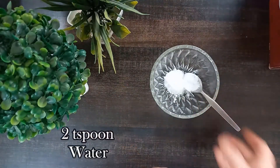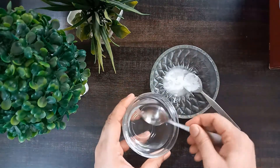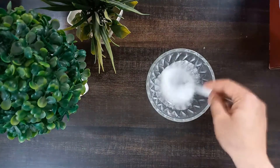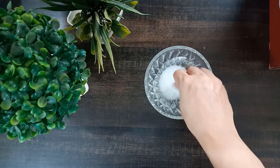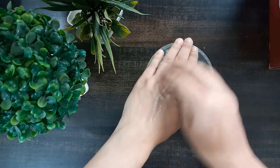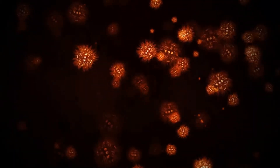The third remedy is baking soda. The ingredients you require are two teaspoons baking soda and two teaspoons water. Mix the baking soda in water to make a paste. Apply this paste on your open pores and gently massage for 30 seconds, then use cold water to clean it off. Use this remedy once every three to four days.